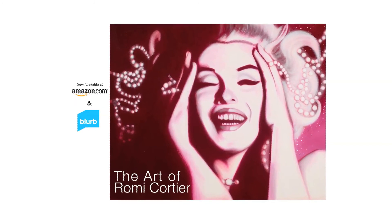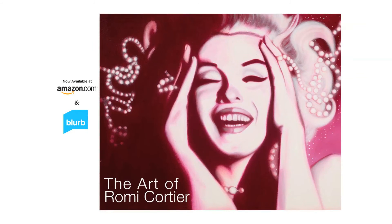I'm Romy Cordier, fine artist, interior designer, and salon owner. You can check out my book, The Art of Romy Cordier, now available on Amazon.